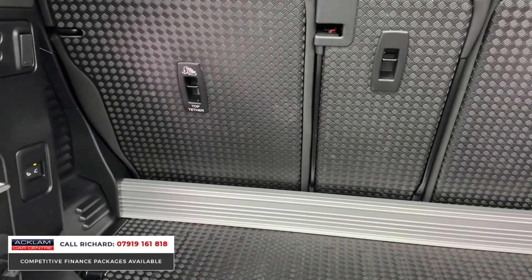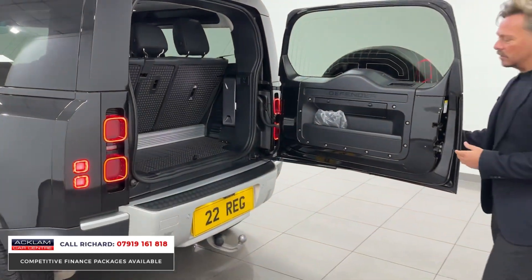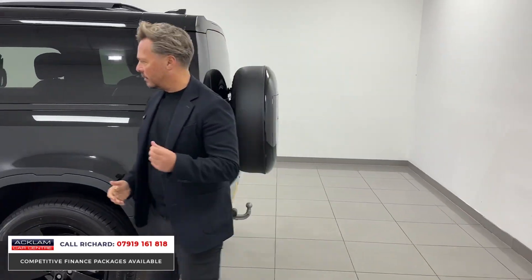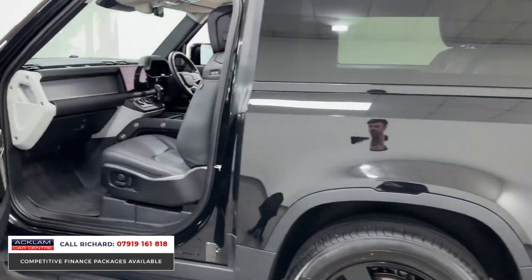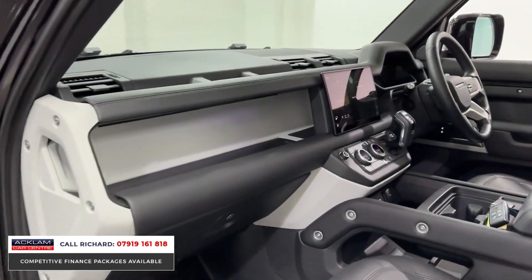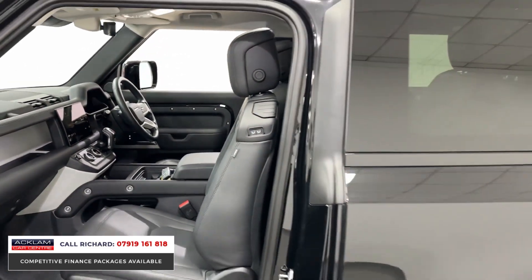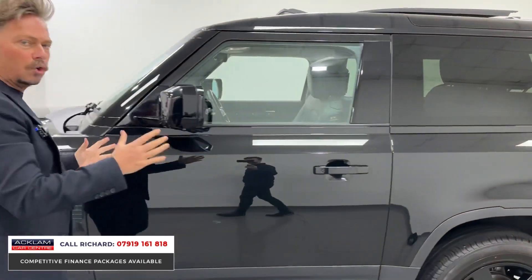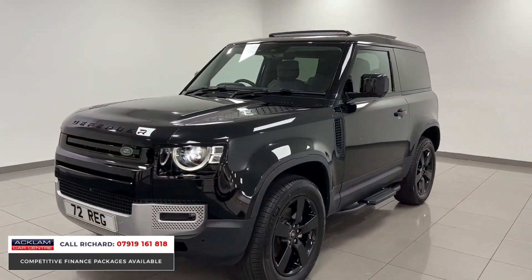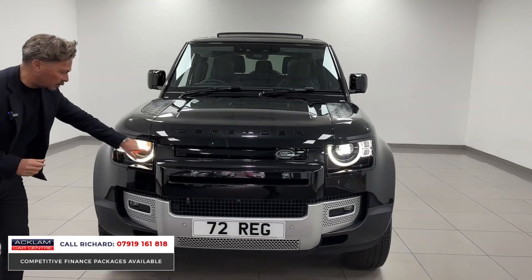It's got a deployable tow bar, which is a big feature on one of these. It really is a nice Defender 90 in the correct color with the correct options, and the pricing is fabulous too — that's what we do. This is a three-litre diesel with 250 horsepower, plenty of power for that short wheelbase Defender. It feels nippy, performs well, it'll pull, and on a 72-plate it still has the balance of Land Rover warranty and breakdown assistance.